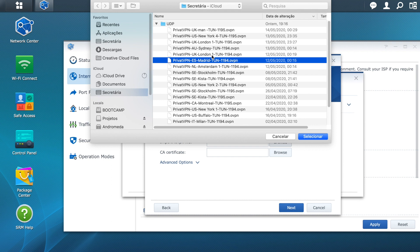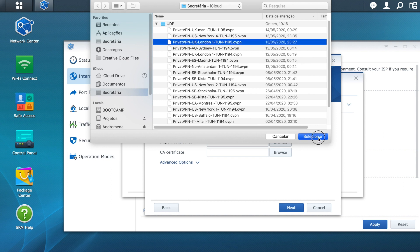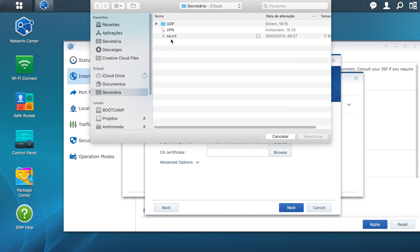Note that there are two files for London. The one I'm going to choose is more suitable for streaming and works very well with Amazon services. What varies between them is the number at the end of the file name, which is the port number.